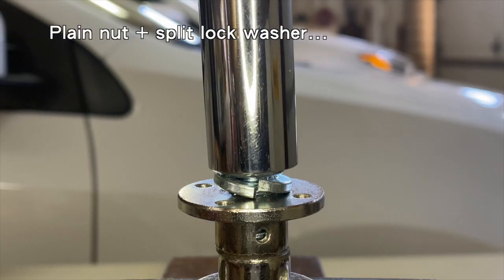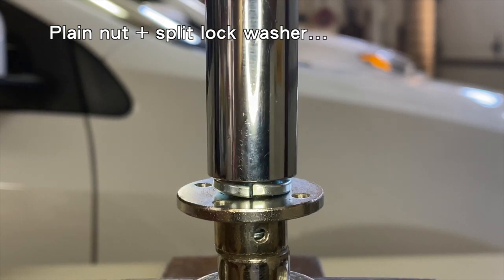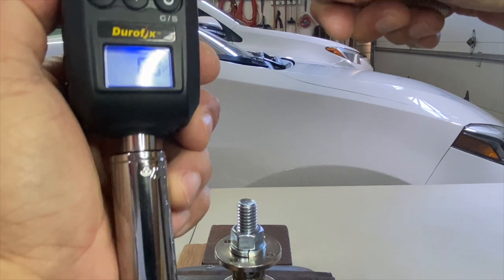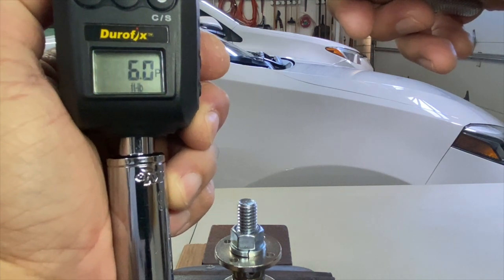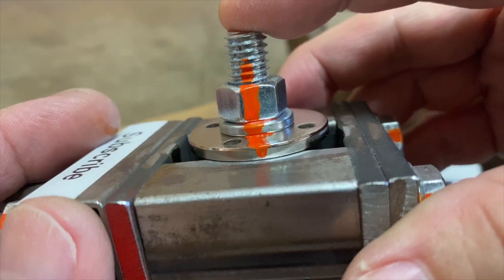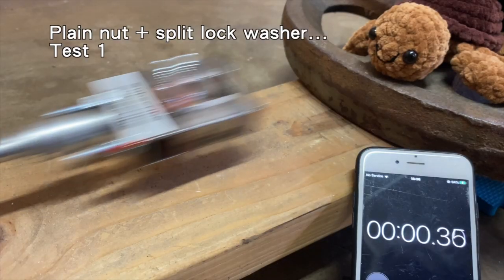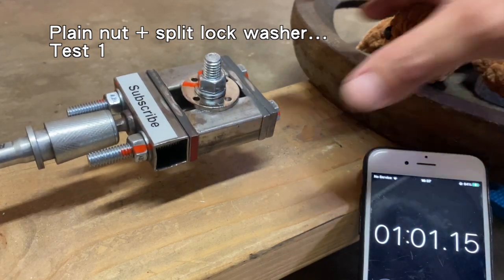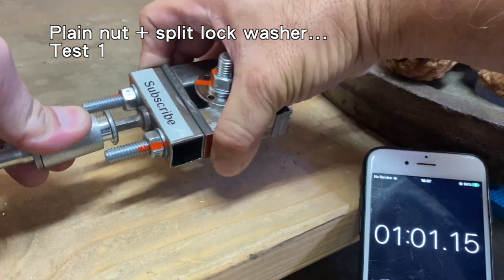Now to the plain nut and split lock washer, torqued to the same unfavorable six foot pounds and marked with paint. After one minute, the bolt rotated slightly but the nut and split lock washer held together.